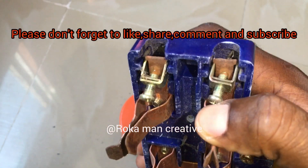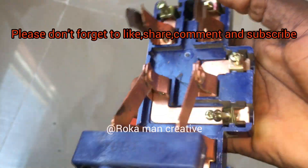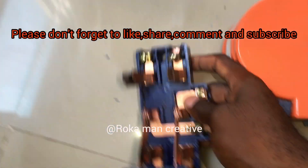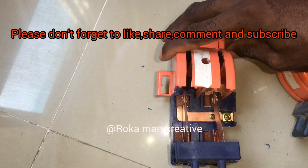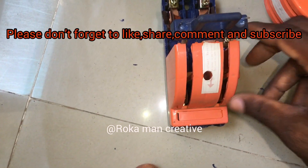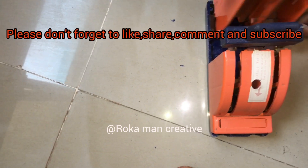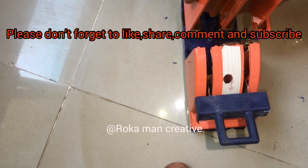The one that is available — whenever you put cable and tighten it, it will be stiff and will not shake. Please don't forget to like and comment. Anything you don't understand, just chat me up and I will respond to you.